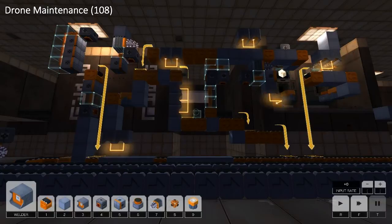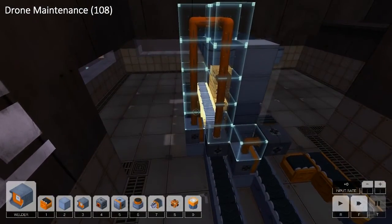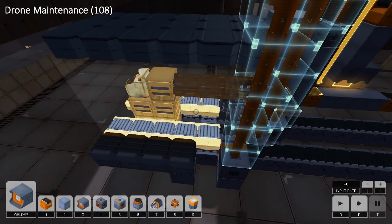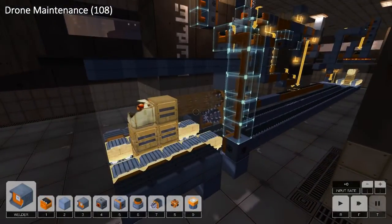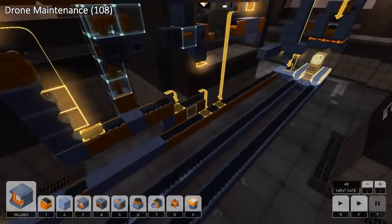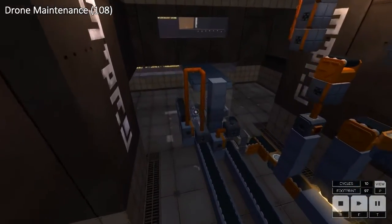This is my solution for Drone Maintenance in 108 footprint. The solution is very much on the complicated side. The trick — which I've seen a few people discuss — is to eviscerate four fifths of the input tank. I take two tracks and one central block from each input, then reconstruct the structure of the tank on a single conveyor and weld it all together. It's extremely slow so I'll just leave it running for the duration of this explanation.